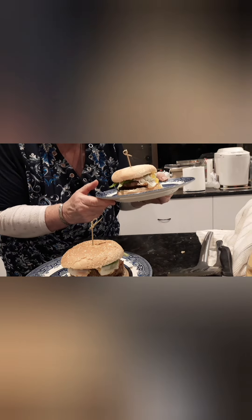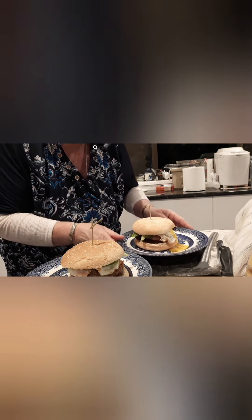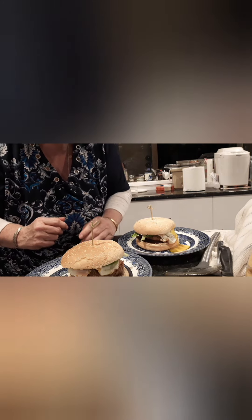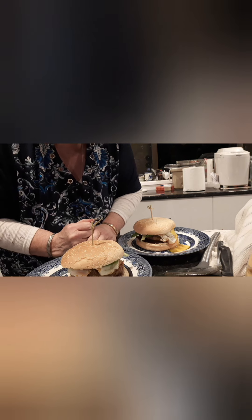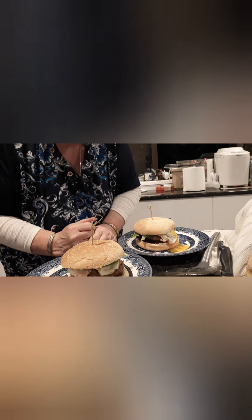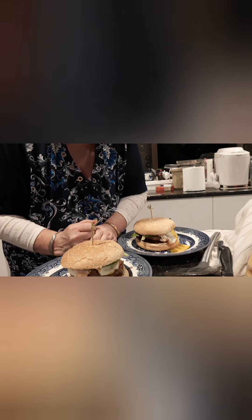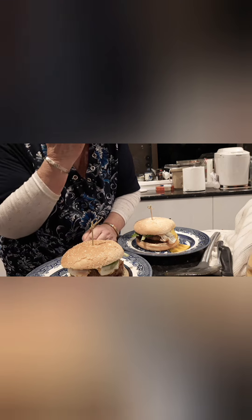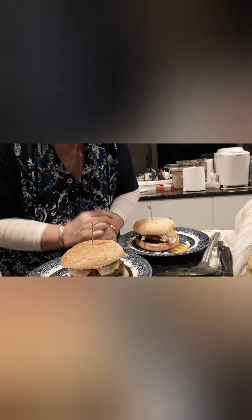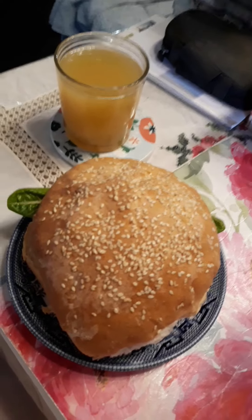Hamburger, a la Kim's Homestead style, and we shall enjoy. I'll have this with a little glass of white grape juice. And I've still got two burgers there for tea tomorrow night. Catch you then.